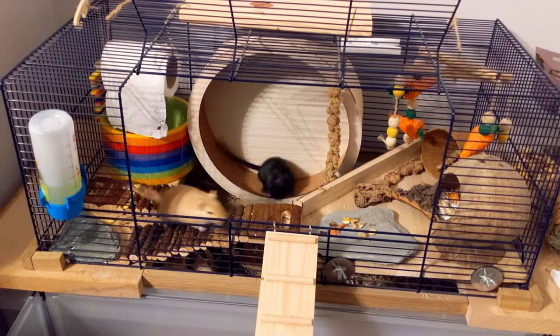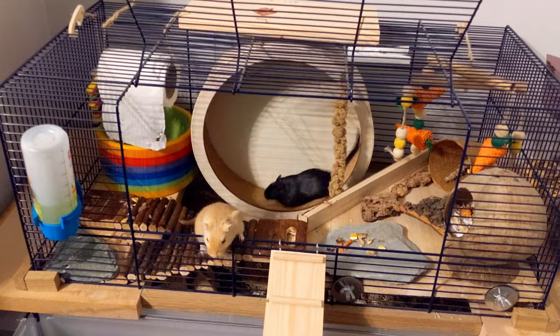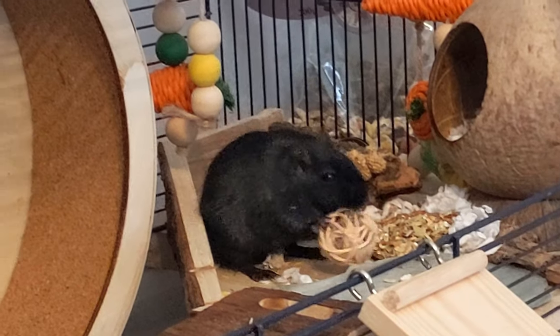For even more ideas for gerbil enrichment, check out this video where I show some of Timon and Pumbaa's favourite things that I've bought for them on Amazon. I'll see you over there — thanks for watching!